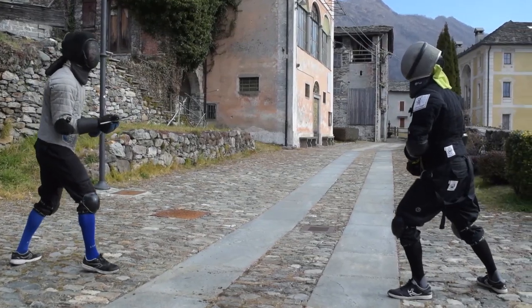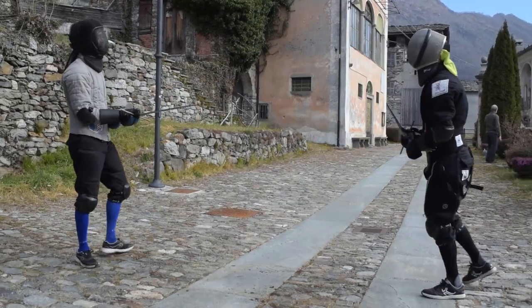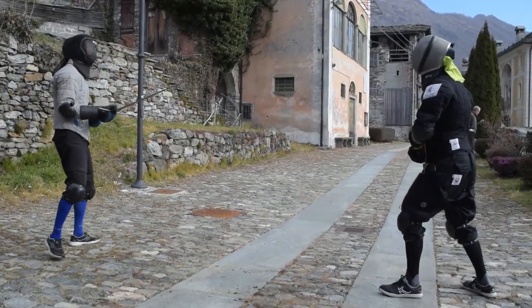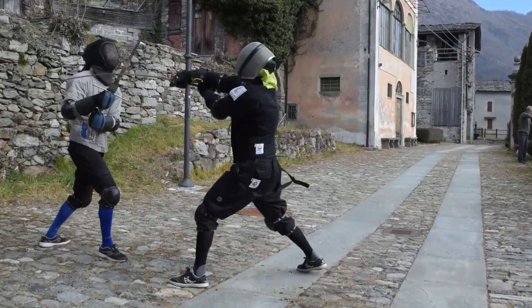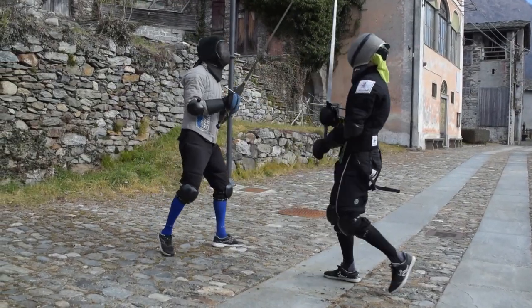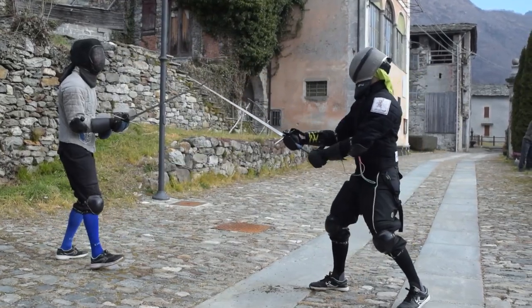So the second riposte I would advise you to train is the Defendente, or Oberhau. This is fast and hard to parry if properly trained and executed. Every other riposte is slightly more situational.